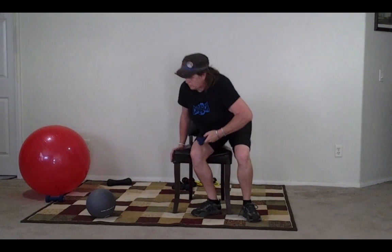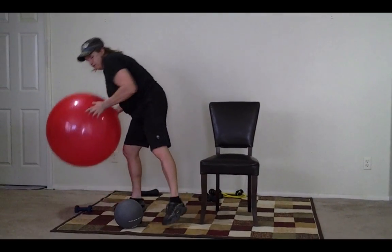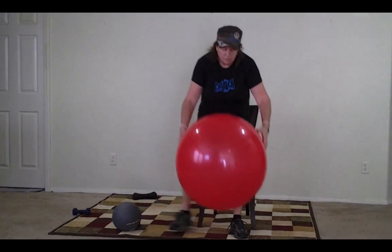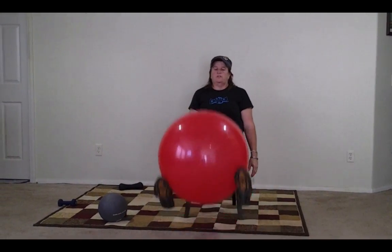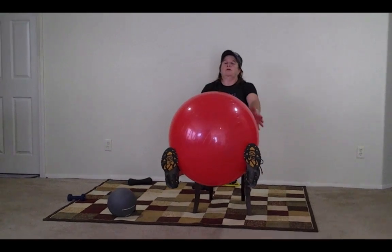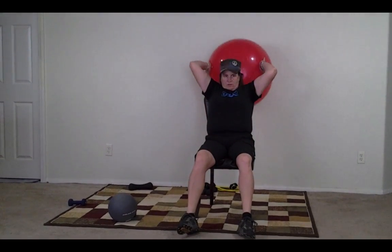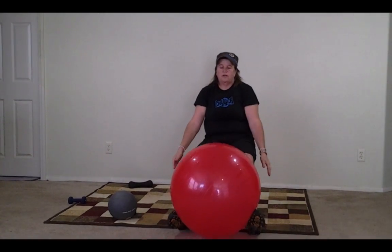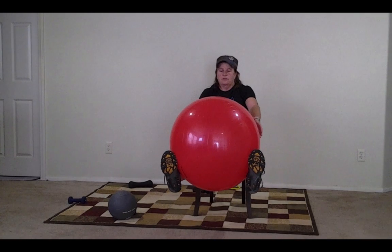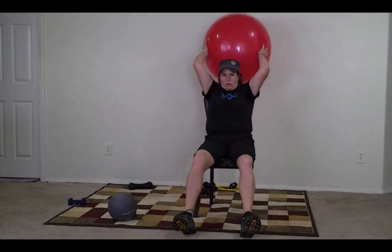So now we're going to go to the medicine ball. Like I said, just watch these exercises if you don't have this equipment — it's okay. So you're going to raise your legs up straight, lean forward, grab the ball, go all the way back, and come all the way back down, grab it again, lift your legs, lean forward, grab, and back. We're going to do that for one minute.